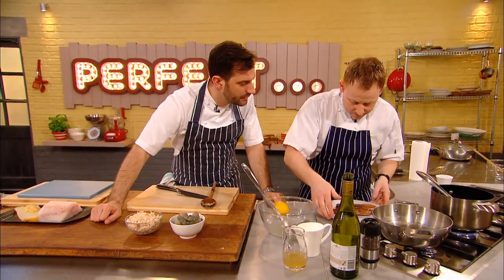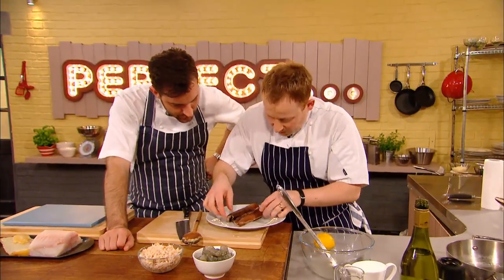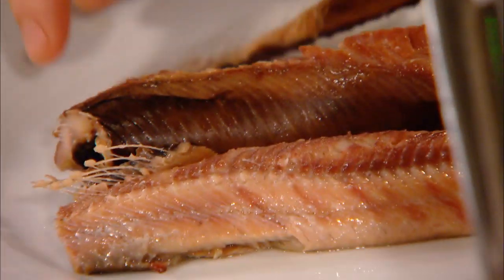In the meantime, the kippers have drained, and I'm going to carefully pick those down in a minute. So, we haven't overcooked the kippers, but it's enough to... The trick is to just try and take the centre bone and just try and pull it all the way down, and the majority of the bones will come out.